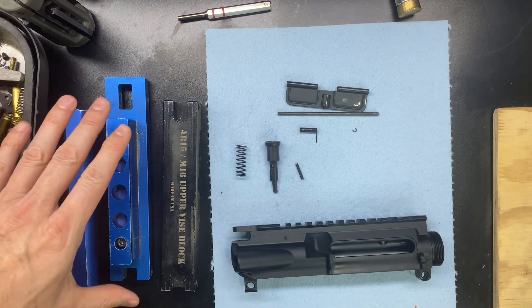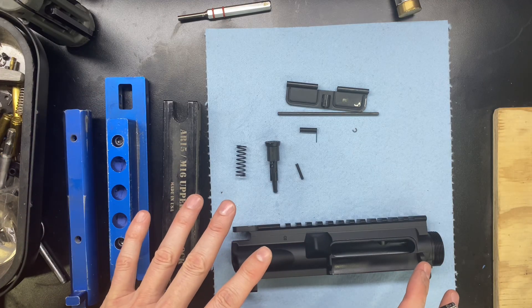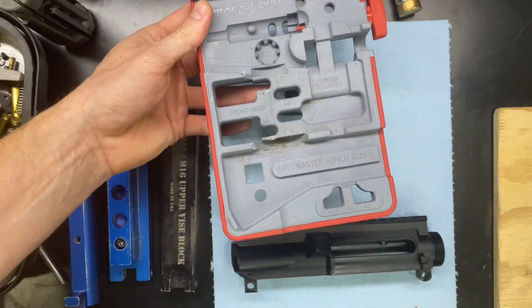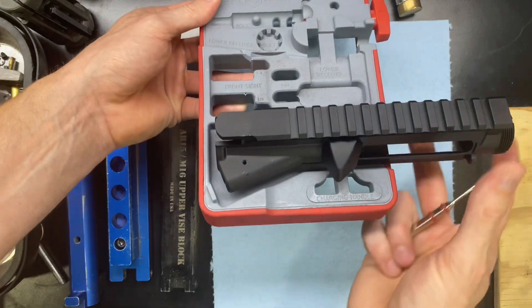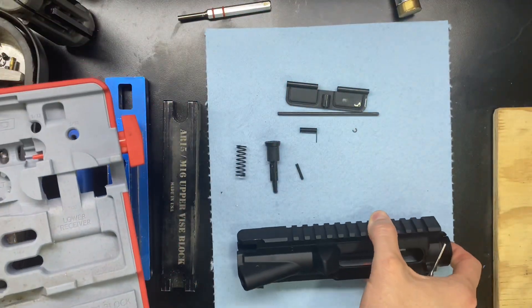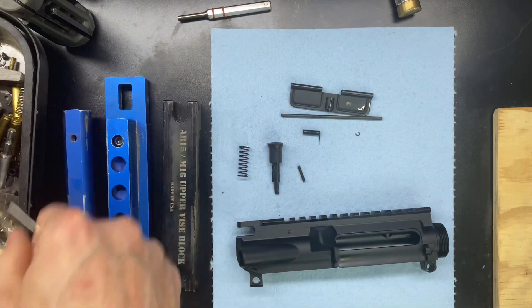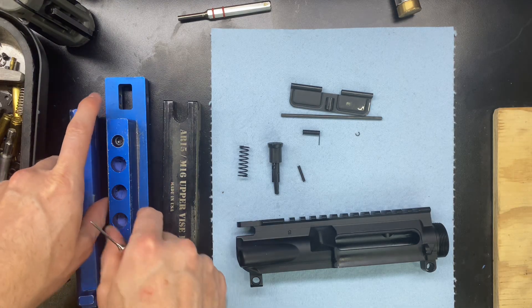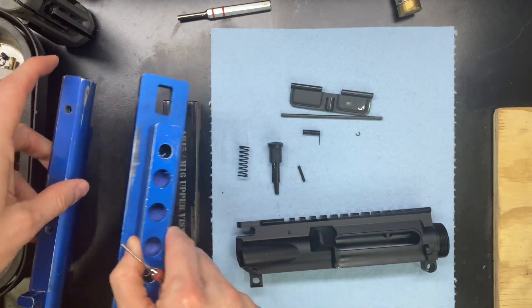Tools you will need. You can do a couple of different things. If you're just assembling the upper receiver kit, then you can get away with using something like this, where we are just placing the receiver in right there and then putting the pins in. If you are planning on doing a complete assembly with the barrel and hand guard and everything, then you would want to go with something like this.